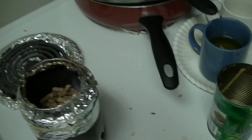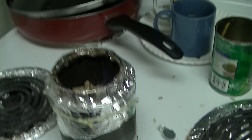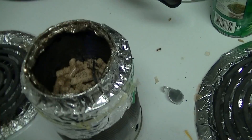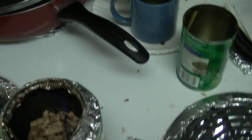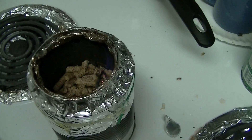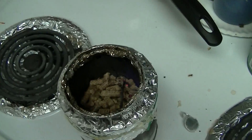Here's the startup of my wood gas stove, which is a menudo can — or I guess a large tomato can — and a chunky soup can. Inside is wood pellets, the kind you'd find at a sporting goods store for smoking. I just lit them with some rubbing alcohol.